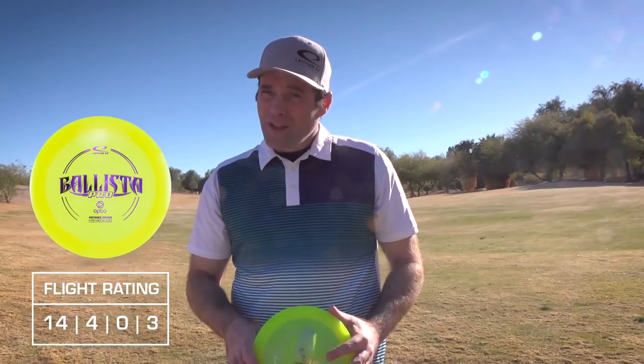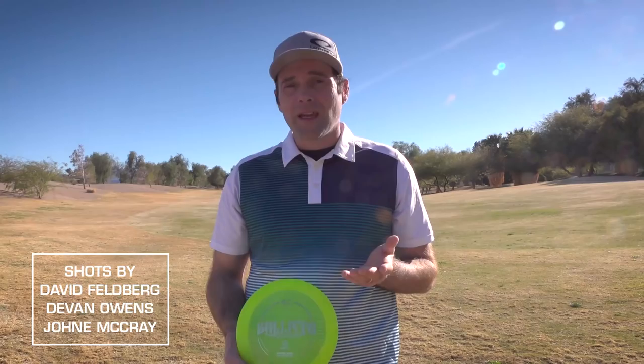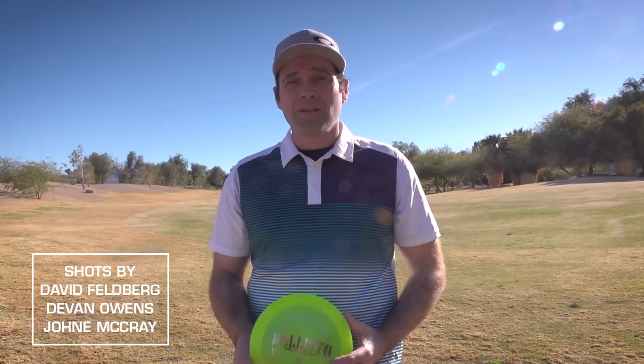This is Dave Felberg, and I want to tell you about a disc this year: the Ballista Pro. I know we put 'pro' on a lot of things in the past, but this one is immediately in my bag. It's the first tournament of the year and my go-to flip-to-flat 450-foot shot is now a Ballista Pro.